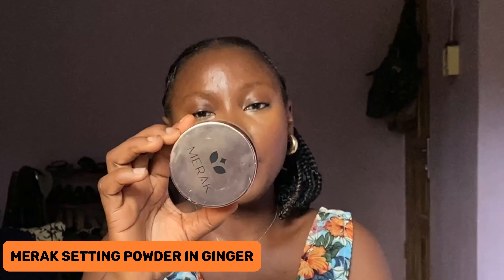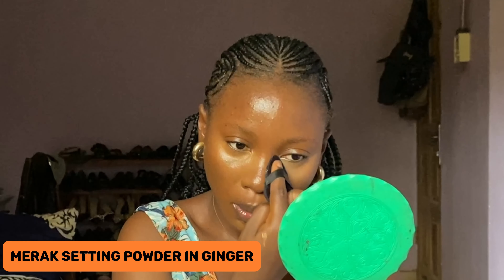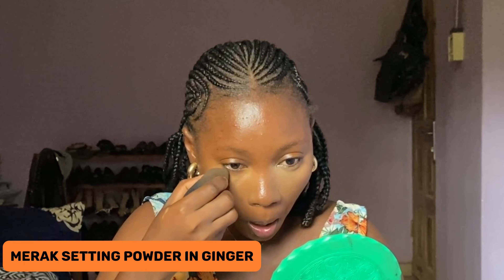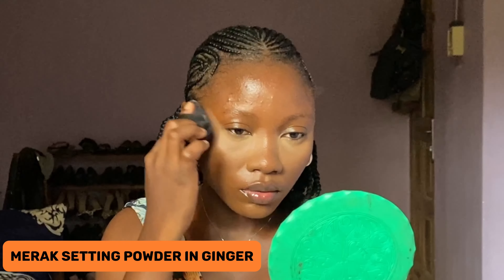Right now I'll be setting the places where I highlighted with my Miracle Setting Powder in the shade Ginger. You want to use your powder puff to apply this — you can also use your beauty blender, but a powder puff is more applicable because it can get into the inner corners of your eyes. It's very nice and easy to use.